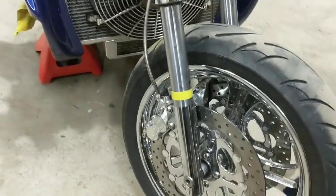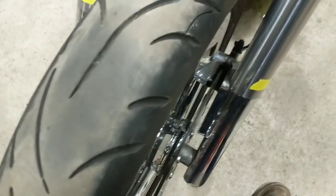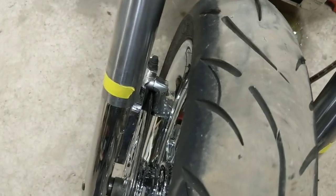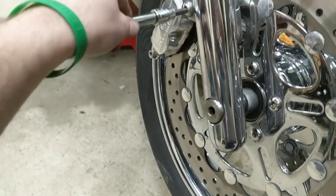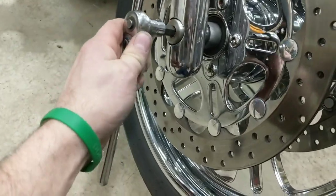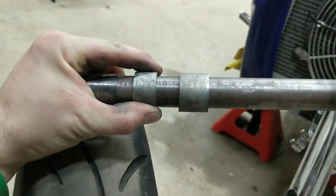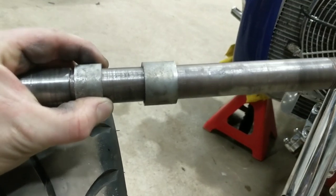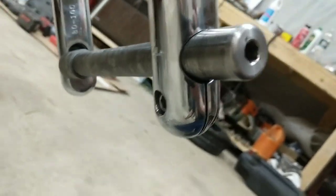Next step is getting the front wheel out. The newer Boss Hoss bikes have two calipers on both sides. The wheel is too wide to fit through between the calipers, so we're going to have to remove at least one of them using a 6mm Allen wrench to take the caliper bolts out. With the caliper out of the way, use a 3/8 Allen to go ahead and remove the front axle. Make sure you don't mix up your spacers — there's a small spacer on the throttle side and a wider spacer on the clutch side. There's also an Allen bolt with a 5/16ths head right at the back, so make sure you loosen that up first.